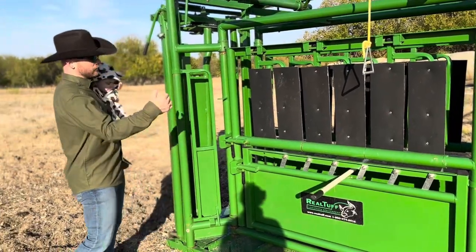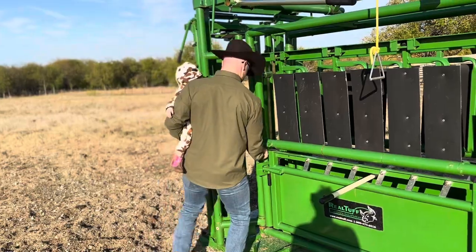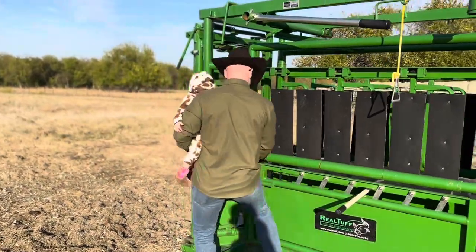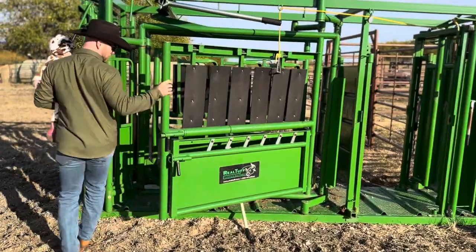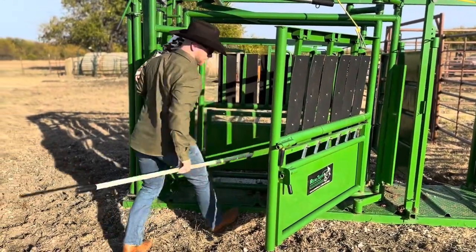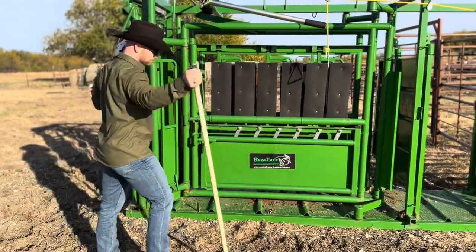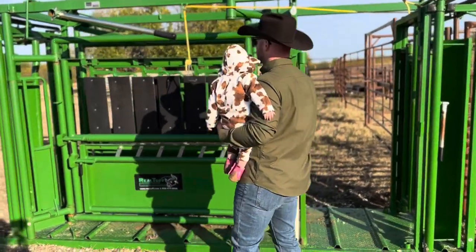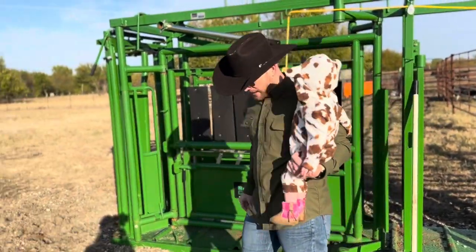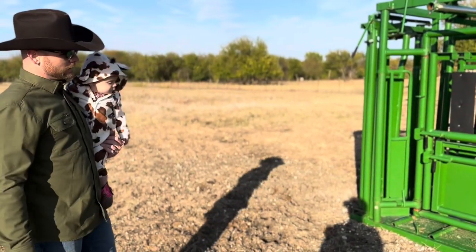What we also really love about the chute is you can turn the cow out both sides — this whole thing is swinging, slammed to shut. All around, it's been a really great investment. Keeps the worker safe, keeps the cow safe. Nothing but good things to say about it. We've had it for about a year and it's awesome.